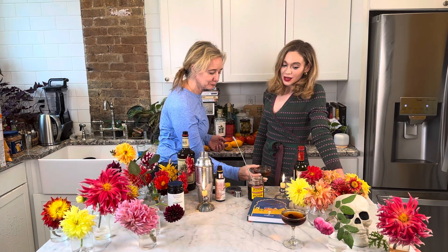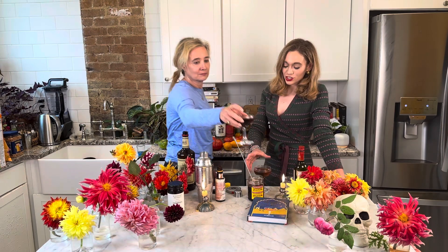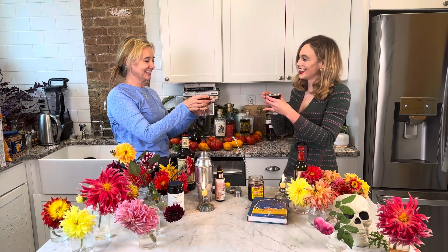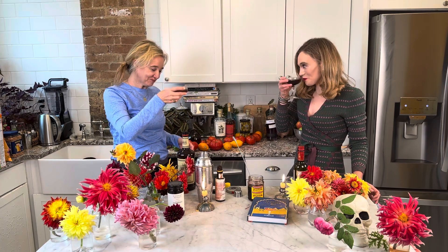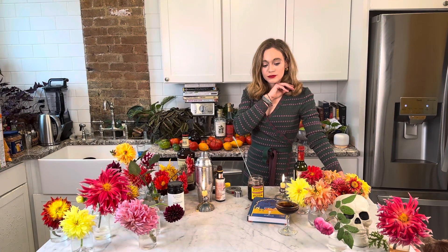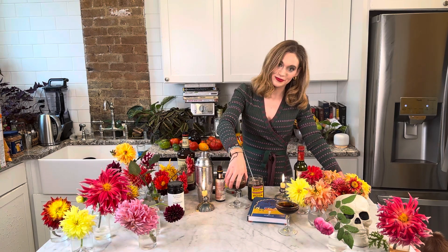It's really good. I'm going to remake that other one — cheers! Let me know what you think, and I hope you make these Manhattans. Cheers!